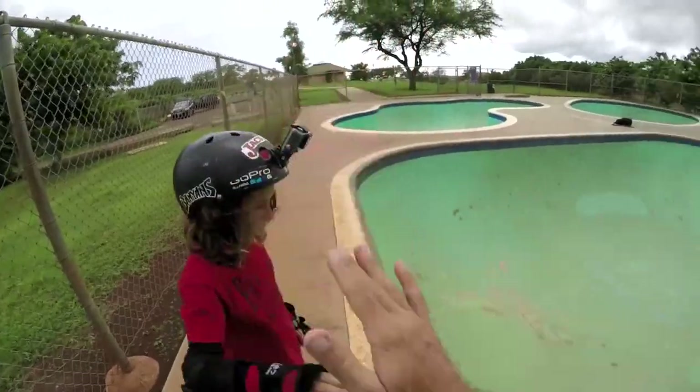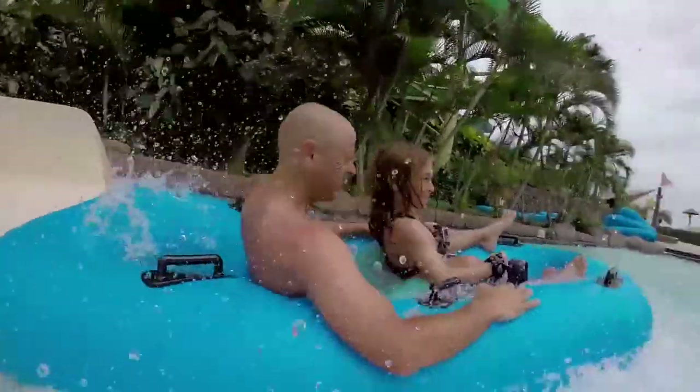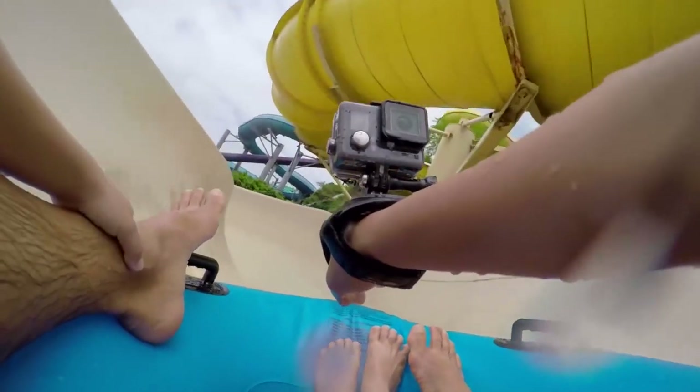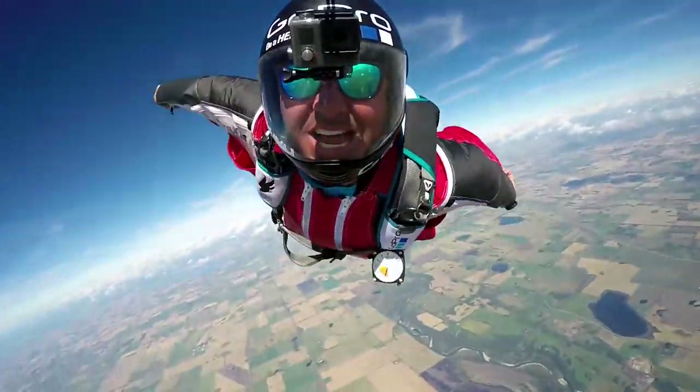From hoots, scoots, and high fives to lakes, rivers, and crashing waves — waterproof, adventure-loving, and featuring a rugged all-in-one construction, Hero Plus is the perfect entry-level GoPro for those who want GoPro quality image capture and connectivity on the go.